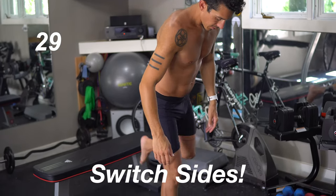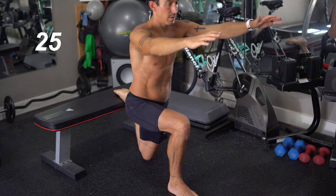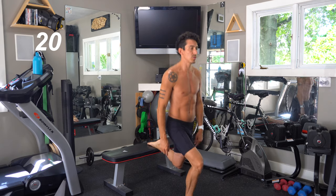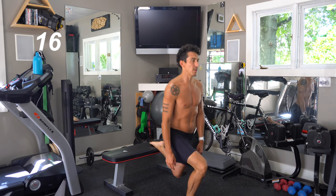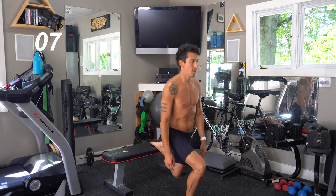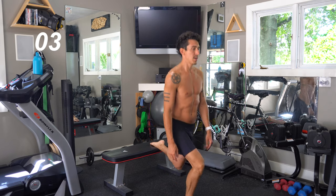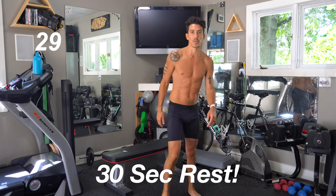Next side. Find your balance and think about the muscles you're using. It's not about how fast you can do the move — it's about thinking and focusing on each particular muscle group. Breathe. These are tough. Just a few more left. That's a burn — hopefully you guys feel that burn.